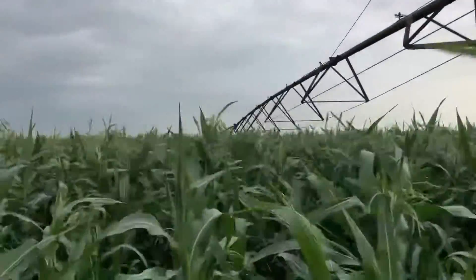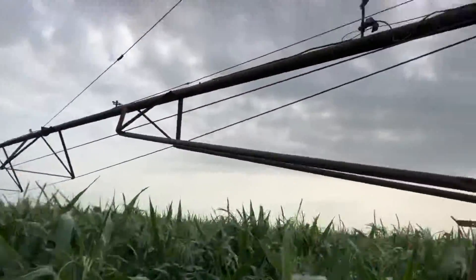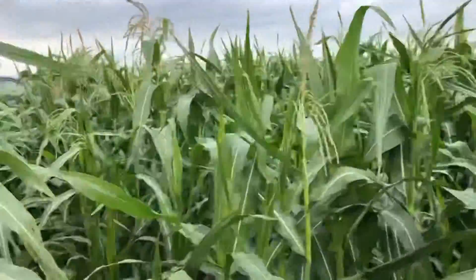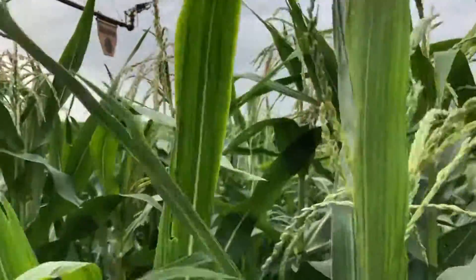The popcorn's pollinating. We've got the irrigator sitting in the field, but we're not using it right now. I'll run you through how corn pollination works. We've got our tassels — they've came out.